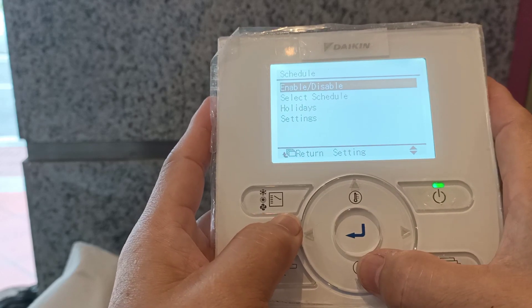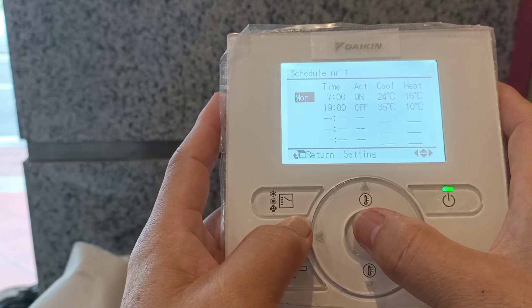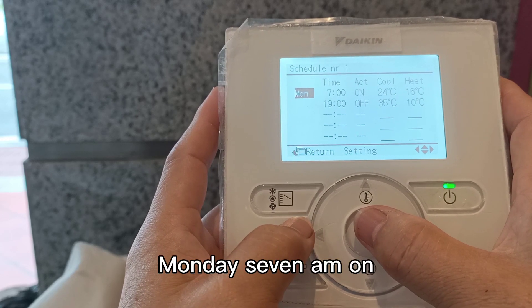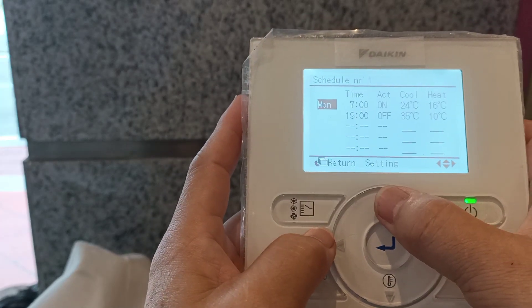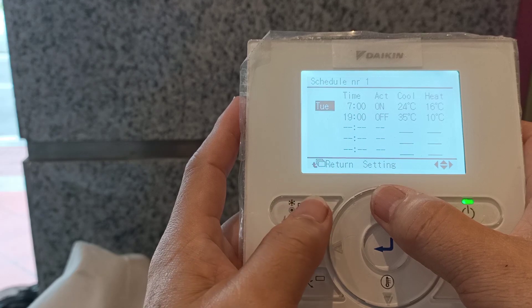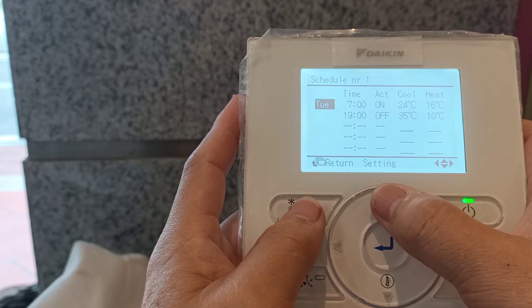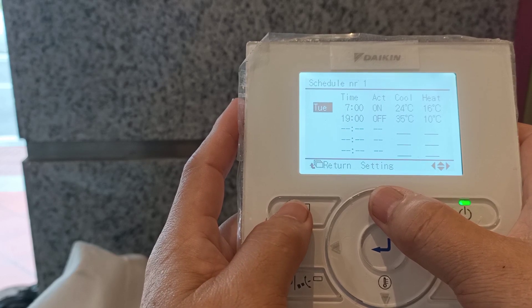Schedule setting: Monday, 7am on, 7pm off. You can copy the time and on/off by the Mode button.